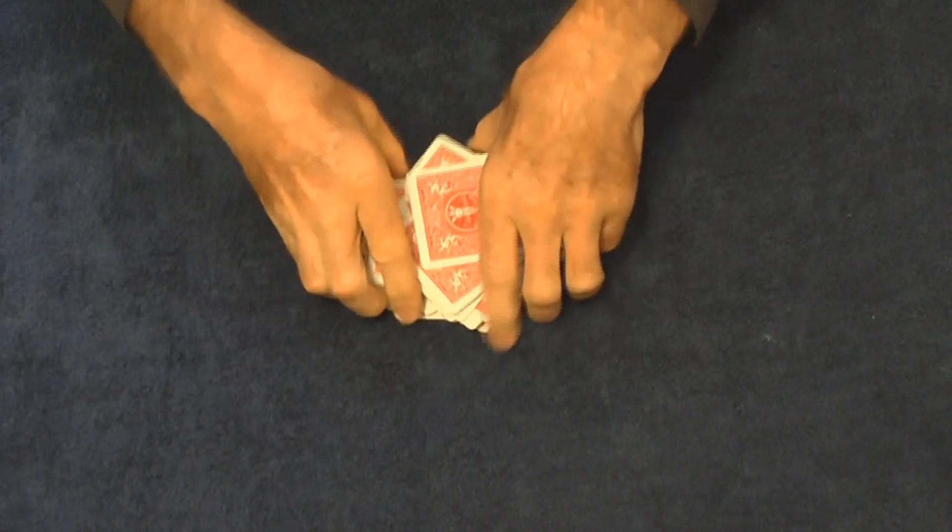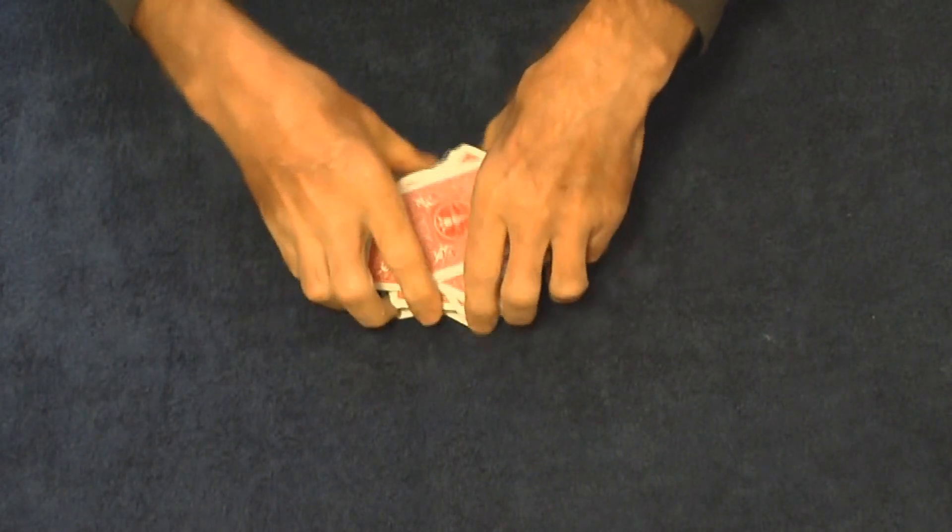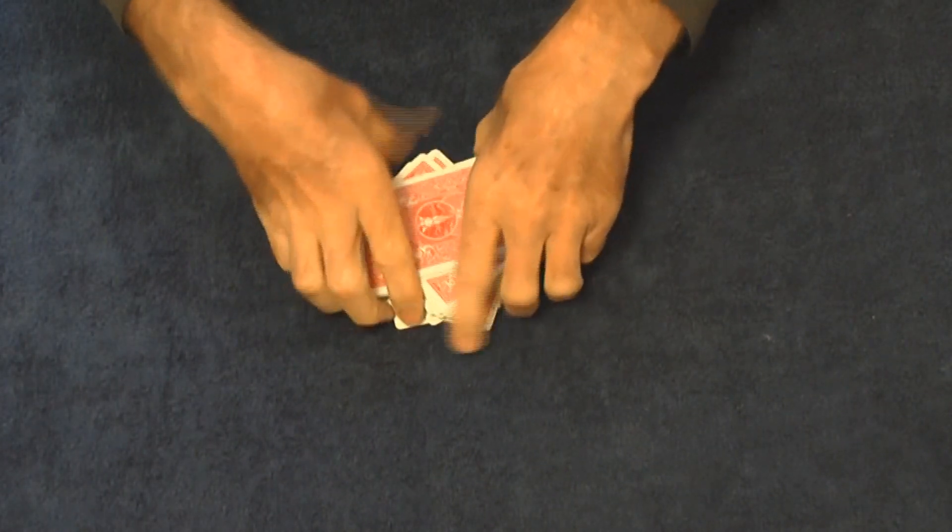Sometimes this takes a little bit because they're pretty well mixed at this point. Squaring up the deck.